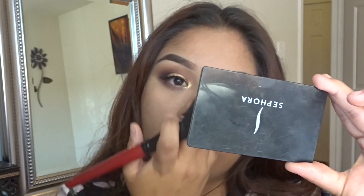While the glitter was drying I started to contour my nose, and I used the powder that was already on the contour brush to contour.